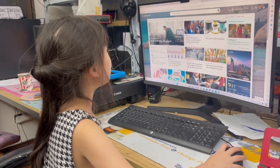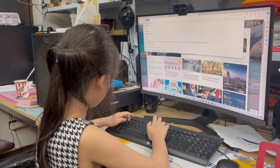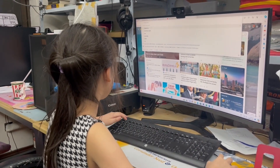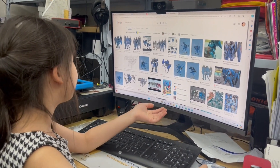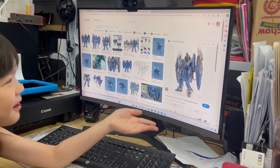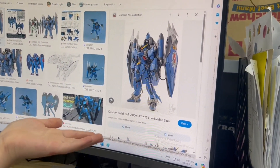Now you are going to see what the colors can be. This is going to be the color scheme: Forbidden Blue. Doesn't it look cool?